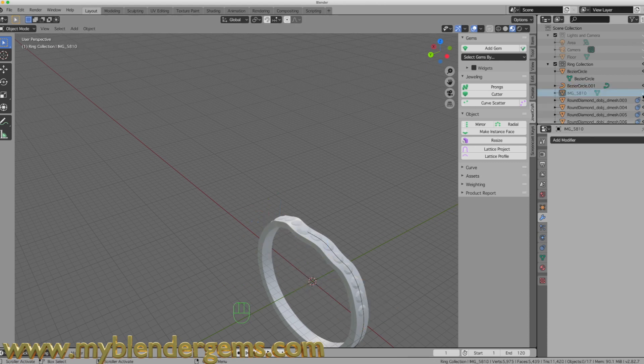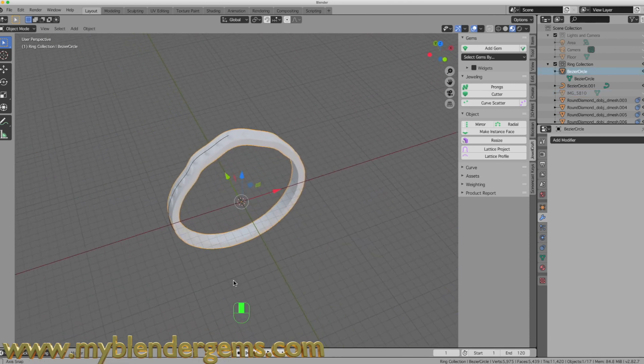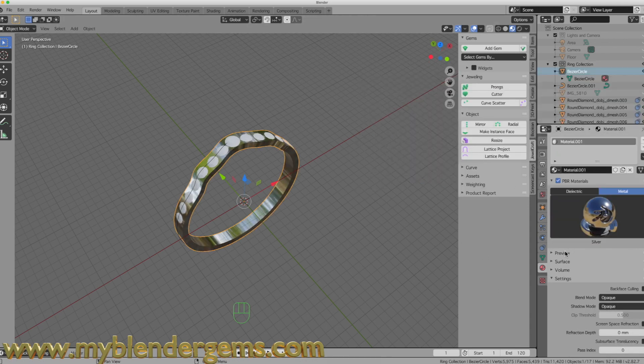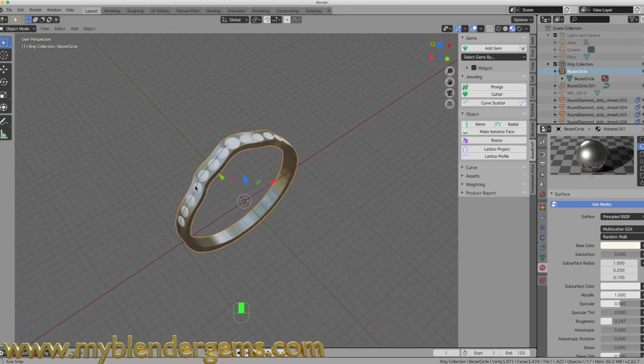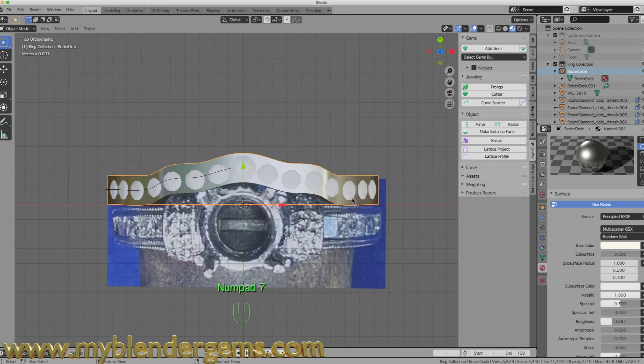I'll mirror the scattered diamonds on the x side to get both sides of the ring. Now with all diamonds in place, I can grab the band and apply a silver material to it — just a rough silver tone to give us a preview of what we've got so far. Bringing back the reference image, you can see the shape of our band and how it's going to look when finished.